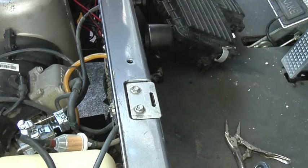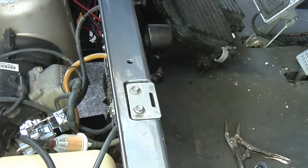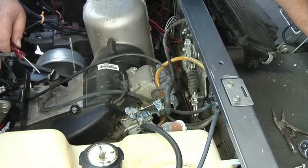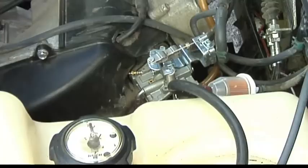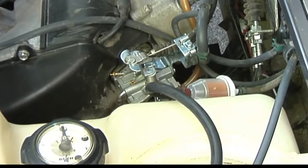Okay, make sure you got this thing in neutral, key on. Got a lot of gas out of the system, so probably better. Okay, that sounded pretty good.